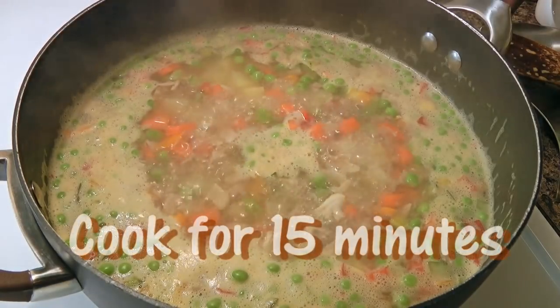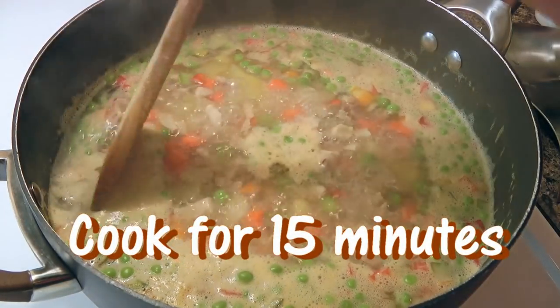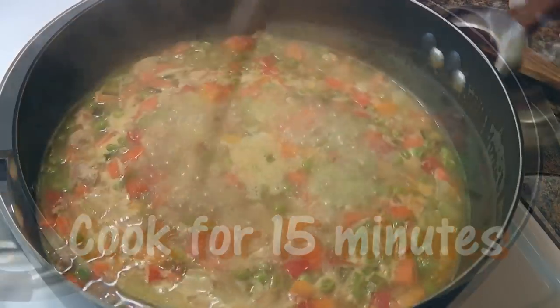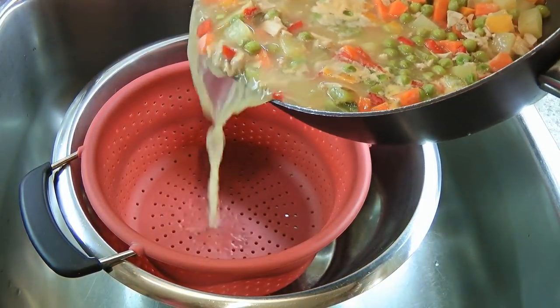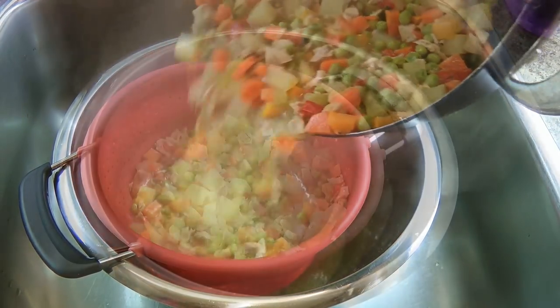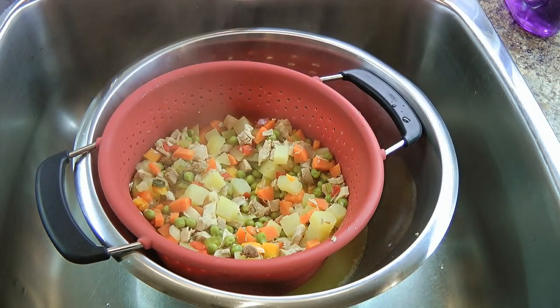We'll bring the mixture to a boil and cook for 15 minutes, stirring occasionally. Then we'll carefully remove from the heat and pour the mixture into a colander set over a bowl. We'll set aside while the broth drains, as it will be used later.